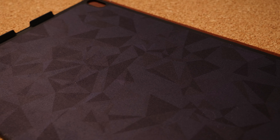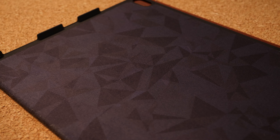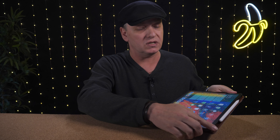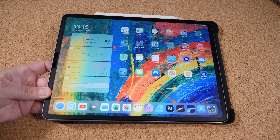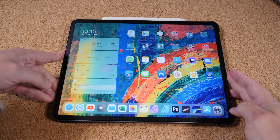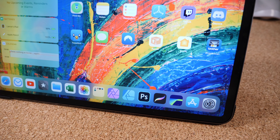Before we get started, let's just say that this is an expensive case. The base that actually protects your iPad is plastic. It clicks in quite securely and nicely and protects the corners. It's got plastic on all four corners, plus a little extra protection along the side where your cameras are. On this side, it's pretty much open completely for your USB-C port and your speakers.